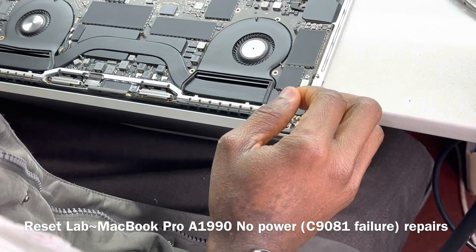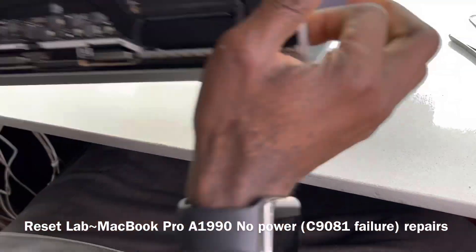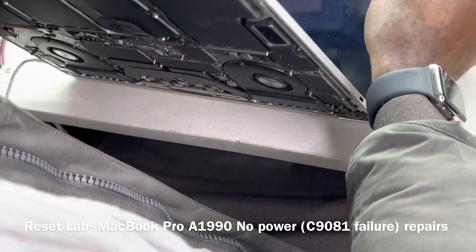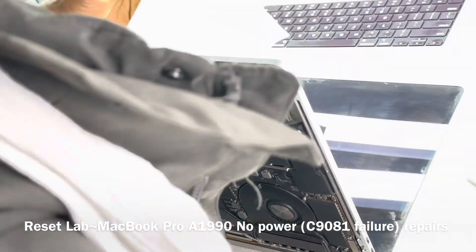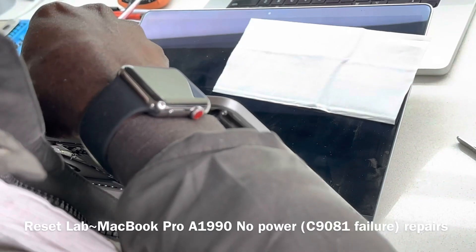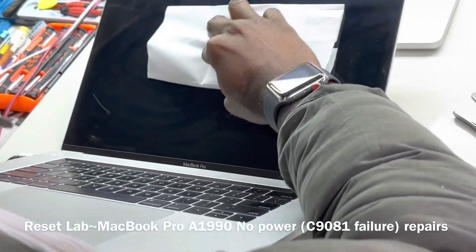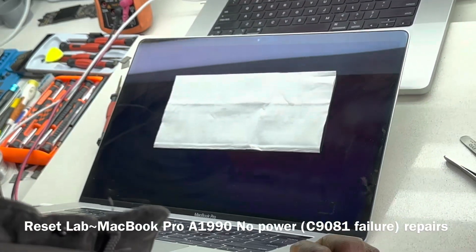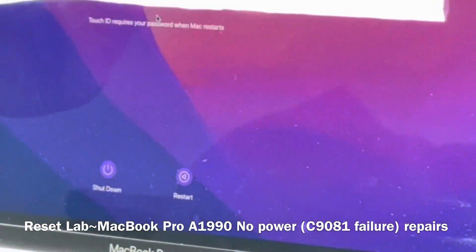Okay, now we can connect power to the device. We have trackpad feedback — yes, we have trackpad feedback. We have the Apple logo. We hope in any moment from now we should be booting.